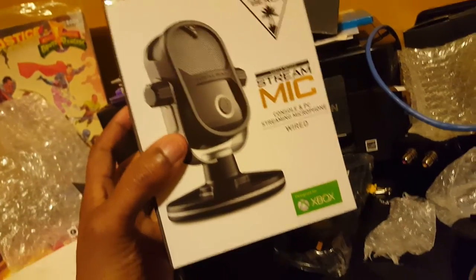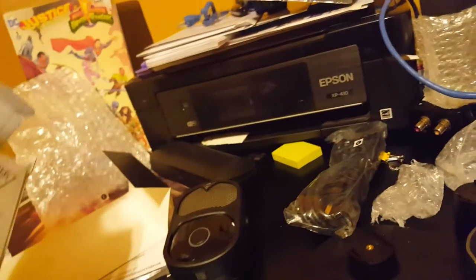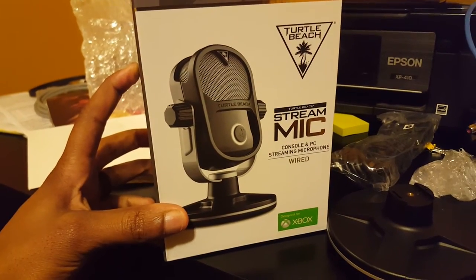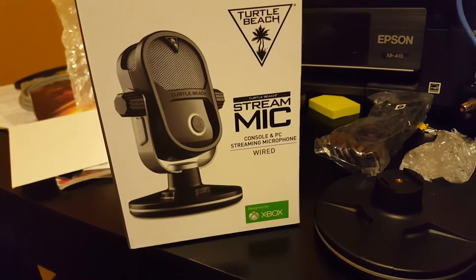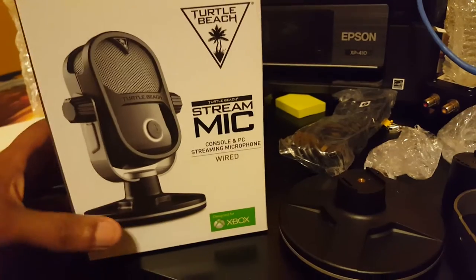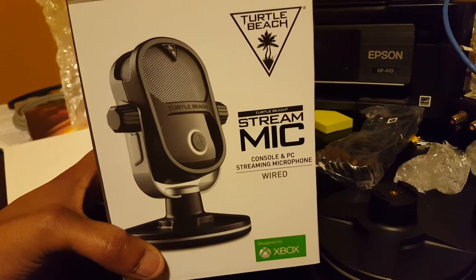This is the Turtle Beach Stream Mic. Right now I haven't found a better mic for the podcast than the Blue Yeti Blackout — they have those at GameStop on sale for $89.99 right now. I believe this was $99.99. I'm really hoping it stands up to the price, because Turtle Beach's product quality has been lacking, especially with competitors like HyperX and Astro putting out really quality stuff. It's been getting some mixed-to-negative reviews, but I wanted to try it out for myself.